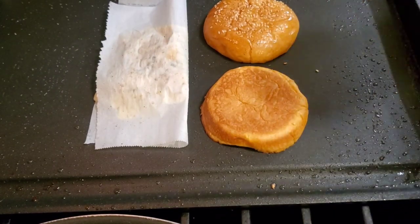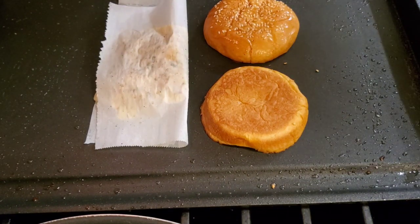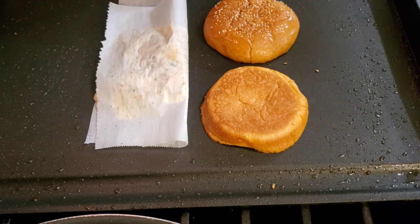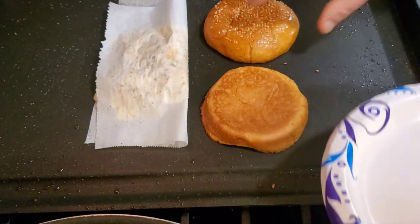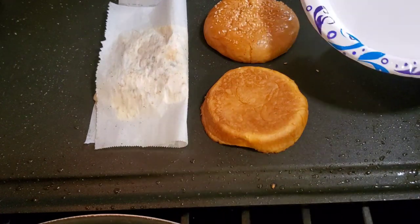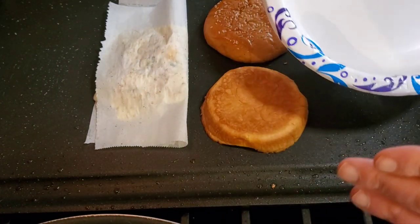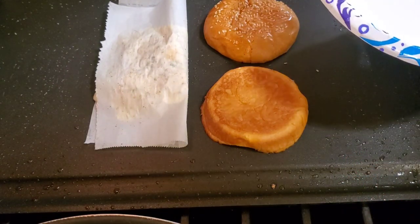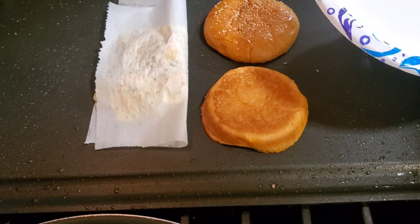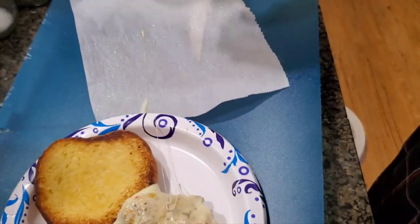You're going to want to cook this for a couple of minutes. The cheese melts perfectly. Once you put this together, you won't go back — you can add more cheese if you want, more mayo. I'll post a link to the tartar sauce recipe. It just slid right off the parchment paper.